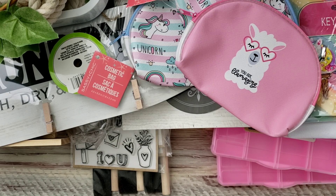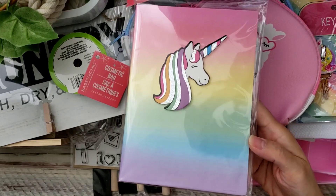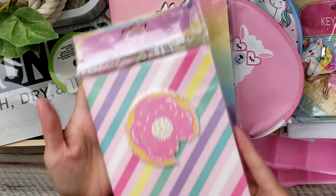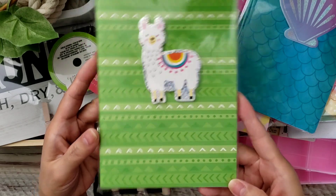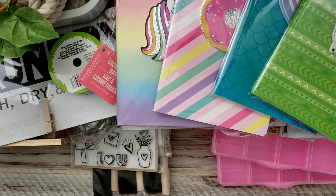The last few things I got were these notebooks. Even though I haven't done a traveler's notebook in a really long time, I thought they were so cute — they have unicorns that are popped up on foam. I found this one too, and then one for summertime, and lastly this one. It's about five by seven, so a really good size. And I think that is it for my Dollar Tree finds — thanks for watching and I'll talk to you guys later, bye!